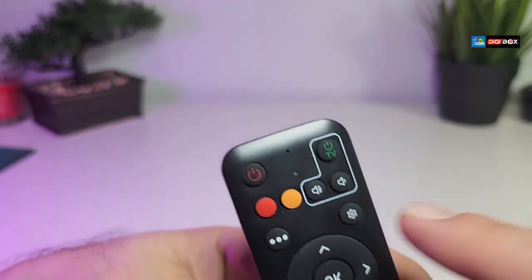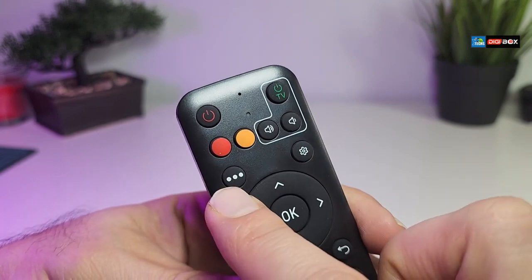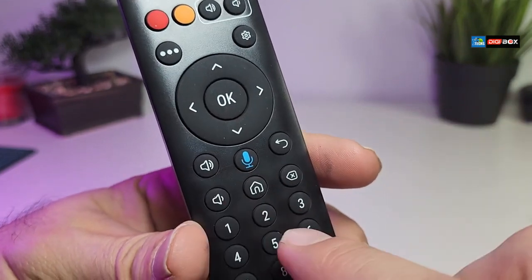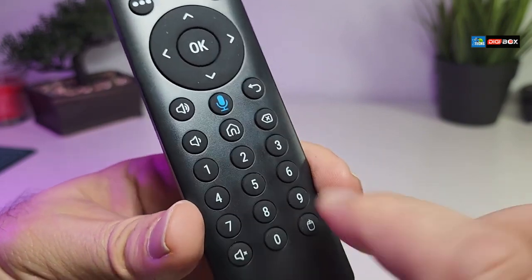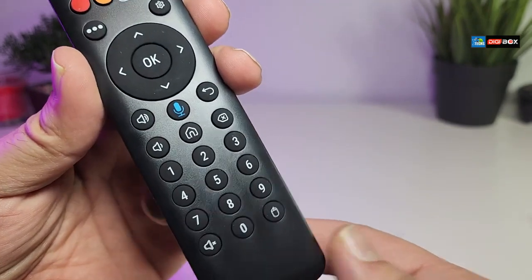When you open the back it takes two triple-A batteries, which are not included. All the main features are available. There's a little LED that's going to blink, a menu button, settings, navigation keys with OK in the middle, volume up and down, mic button, home button, return key, delete button, numeric buttons, a mute button, and a static mouse at the bottom.